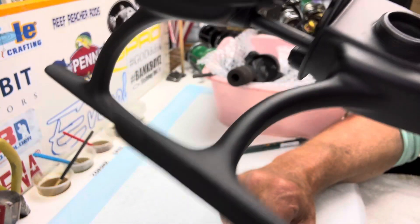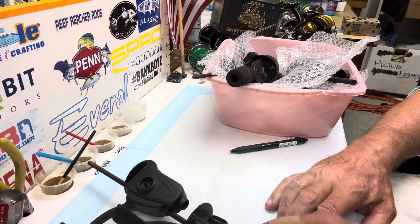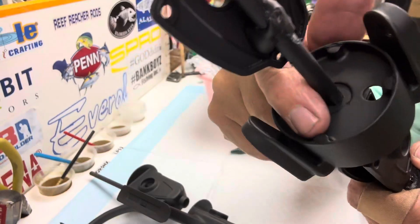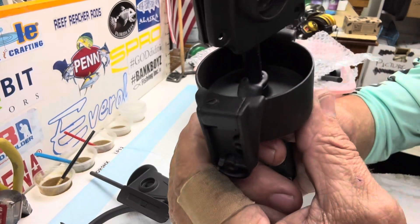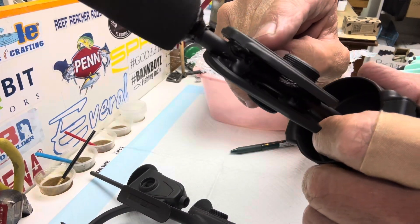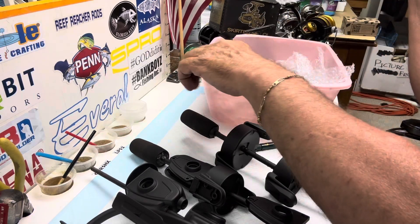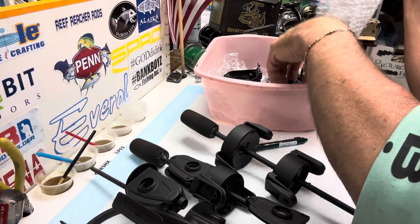These came out — I can't tell you how good these came out. I do 'shish kebabs': I use a hot glue gun, but you can't put any glue on the rotor. I do the glue on the inside, push the rotor back, give it a twist, and hold it. The side plate — I ran out of room; I seriously have five or six reels in here. I use bubble wrap because paint is soft for the first while, but they don't stop coming out great.